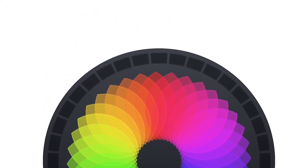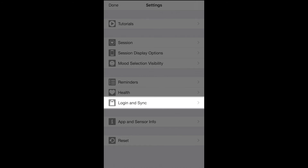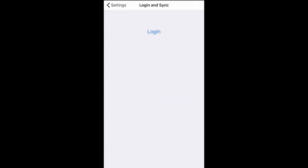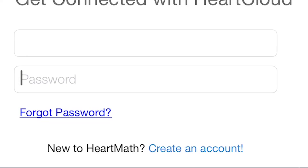Go to the settings by tapping the gear icon found in the upper left corner of your Interbalance screen. Select Login and Sync, then tap on Login. You'll be directed to the Get Connected with HeartCloud page. Tap on New to HeartMath and create an account.